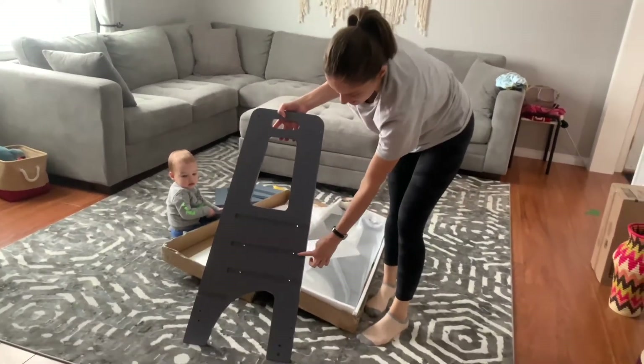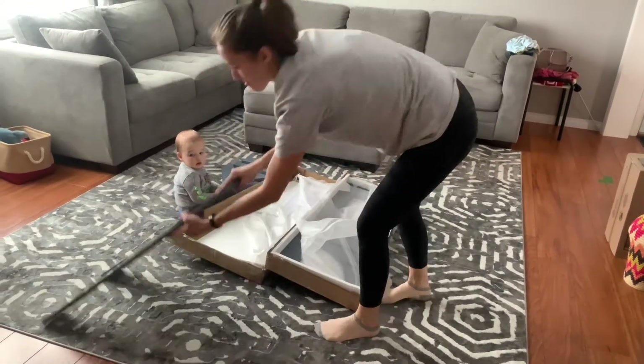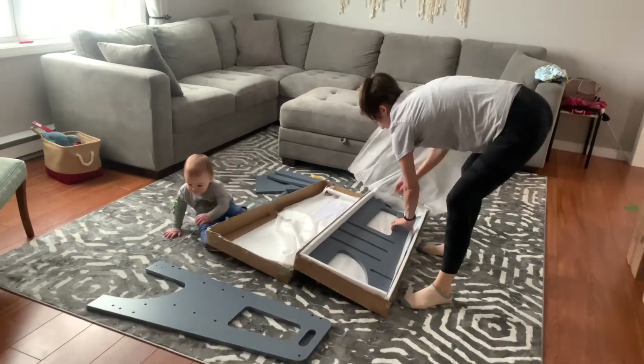It came with all the screws and easy step-by-step instructions. The tower has three adjustable levels. I believe this can be used for many years and many activities like food prep, helping with dishes, or brushing their teeth.